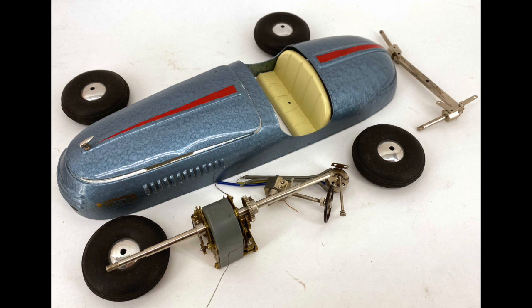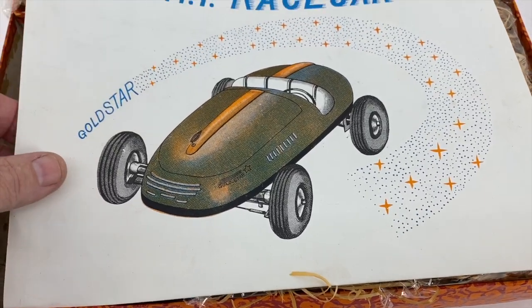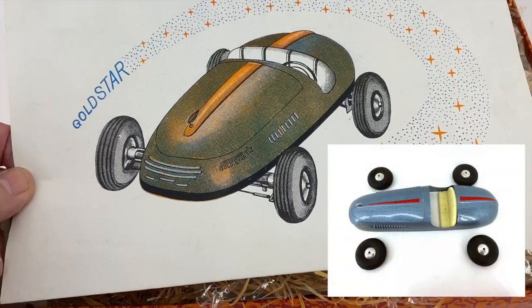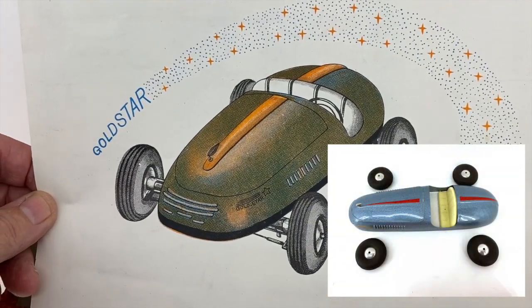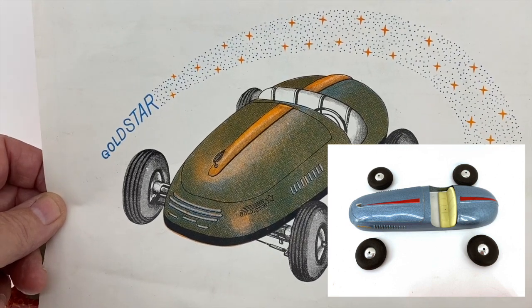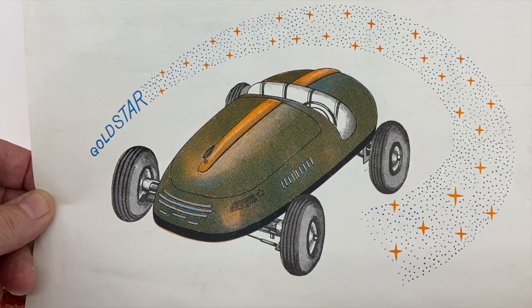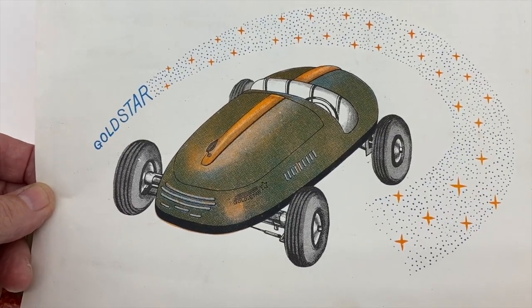This was made in Japan in the 50s, I believe the early 50s. I think TMY later became T-O-M-Y, but it's a stamped steel car with an electric motor — a very nice little motor that's actually used in a lot of stamped tin boats produced in Japan through the 1960s. But I believe this is one of the older ones.